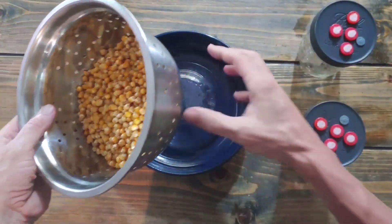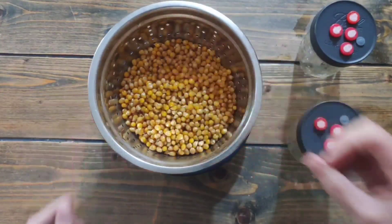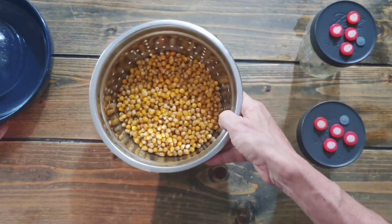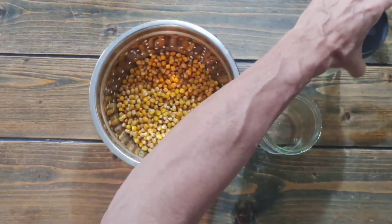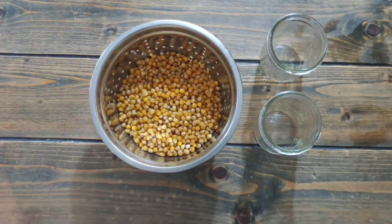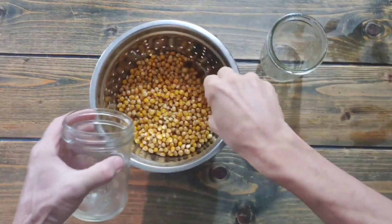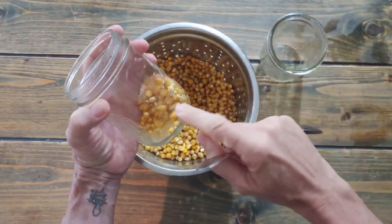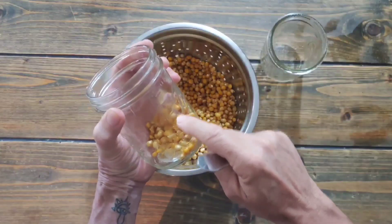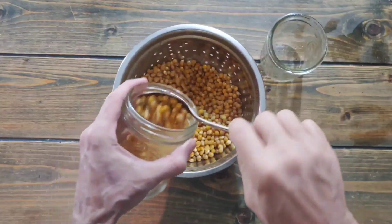Water trickles down and away from the bowl. Now all we need to do is separate the popcorn into two jars and those will go into the instant pot for sterilization. I'm just trying to get the same amount in each jar. Remember, we filled it with dry popcorn up to about half, and it expanded — so now it's up to around the fill line, which is exactly what we want.